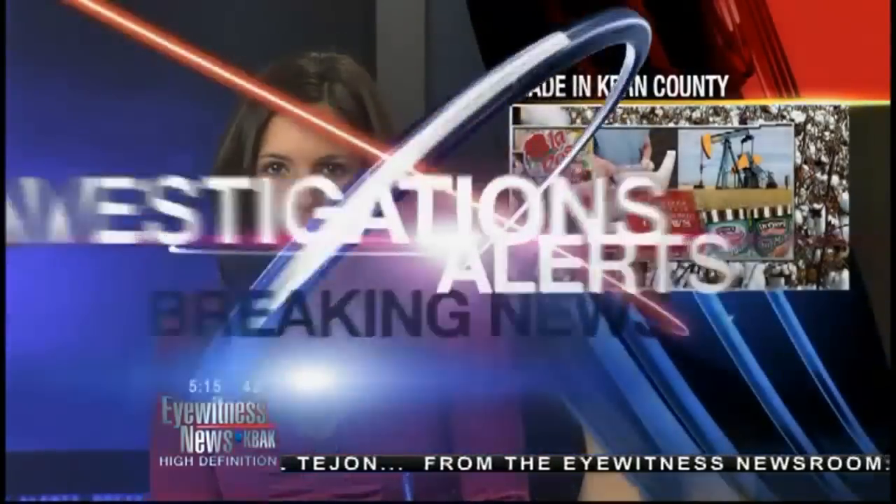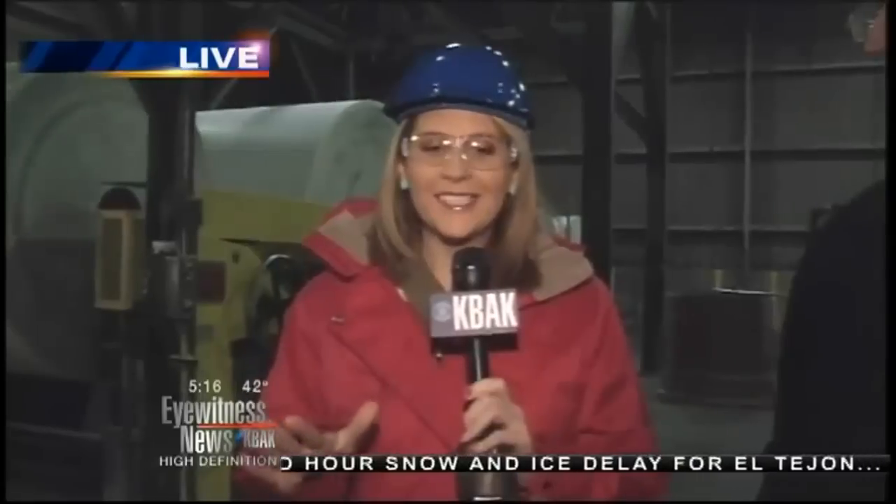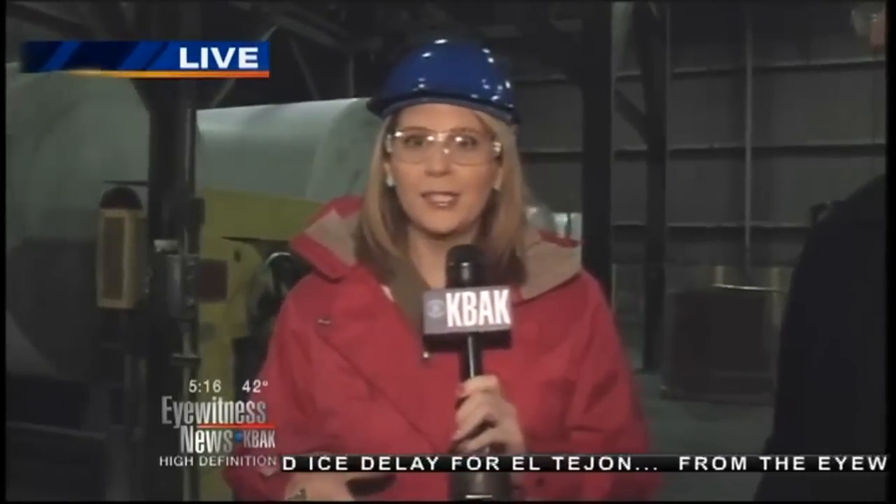Erin, thank you very much. Here in Kern County, we actually make roofing materials that make their way around the country. Kambi Brown is live this morning finding out exactly how they're made. You know what's crazy is that you probably drive past here on the 99 multiple times and had no idea that this existed. Right when you see the sign that welcomes you to Shafter, this is where GAF is.